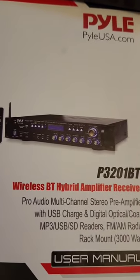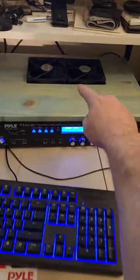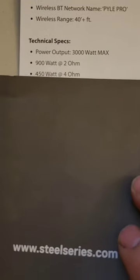Finally got an amplifier that I like for my ultimate gaming sound system — and check it out, it's a pile of crap. But actually it's a pretty darn good pile of crap. You can see I changed the fans because the original fans are stupid loud. It claims 3000 watts, and I'm running a four-ohm load.